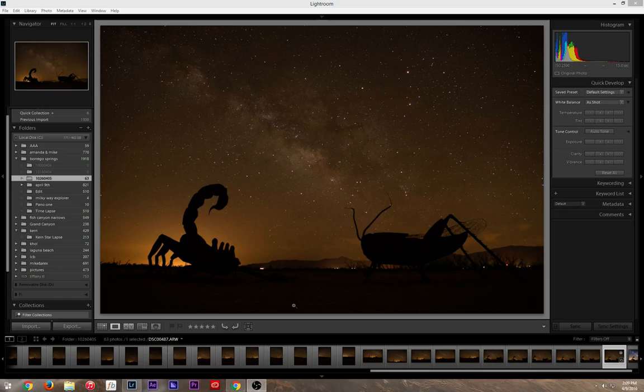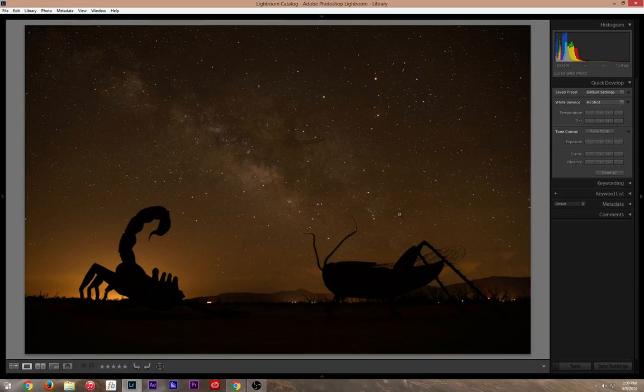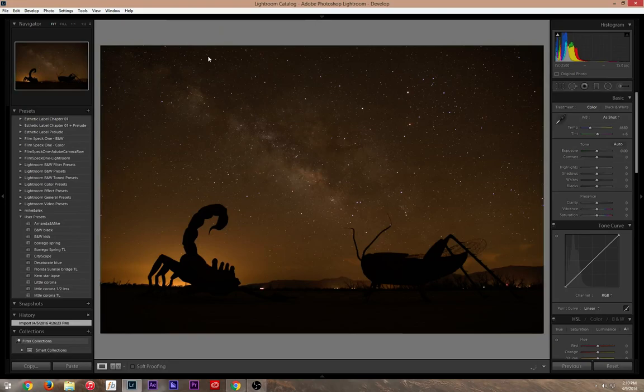Hi guys, my name is Jackson. I got a couple questions from Instagram on post processing my Milky Way. This was shot on April 4th 2016 at Borrego Springs with my Sony a7R II, 24mm Rokinon f/1.4. My aperture was at 2.8, shutter speed 15 seconds, ISO 2500. I shoot everything in RAW so I set white balance at daylight and change it in post.